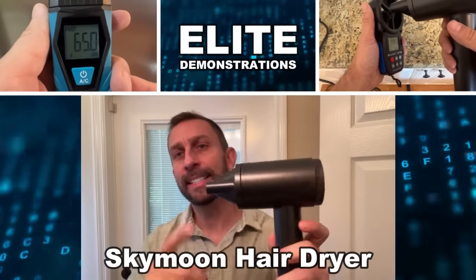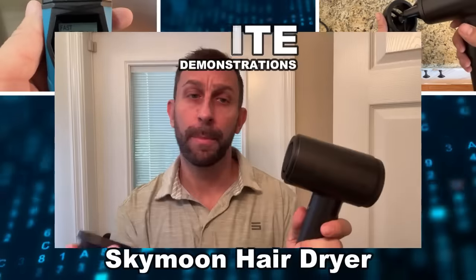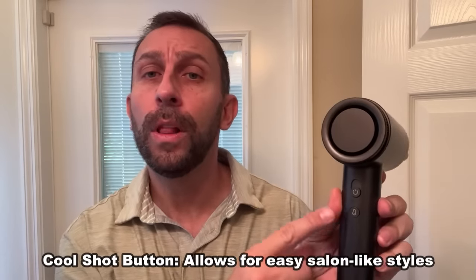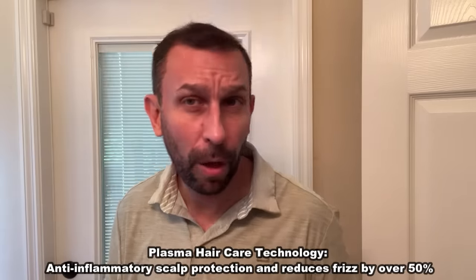Hey folks, Adam here, Elite Demonstrations showing off this — it's Skymoon's latest hairdryer with the magnetic clip. This thing's absolutely fantastic, has a variety of speeds, which I absolutely love, that cool shot technology, and some really great plasma and negative ions that are going to keep your hair and scalp healthy.